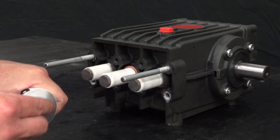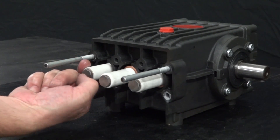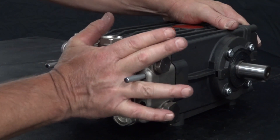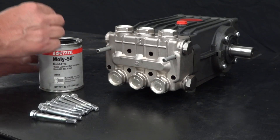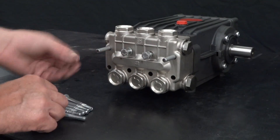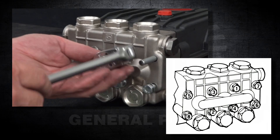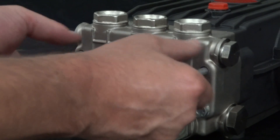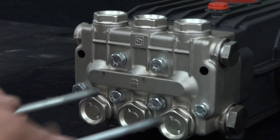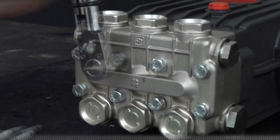Apply packing lubricant to each of the plungers. Slide the manifold onto the crankcase. Apply thread lubricant onto each of the manifold bolts, then thread six of the manifold bolts into the crankcase. Use a ratchet with a 13mm socket to tighten each of the bolts, being sure to tighten them in the proper order as shown in the diagram. Remove the two support pins, then thread the remaining two bolts and tighten with a ratchet. Use a torque wrench with a 13mm socket to tighten to the proper specs.